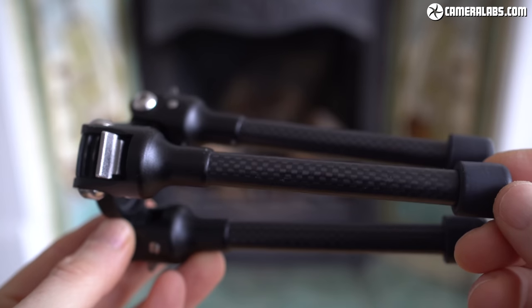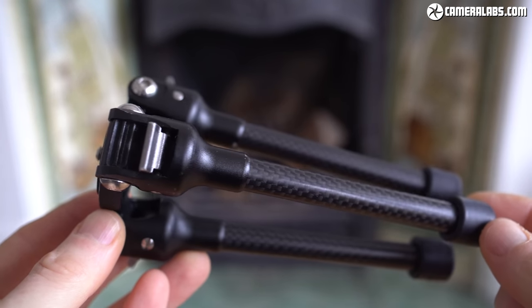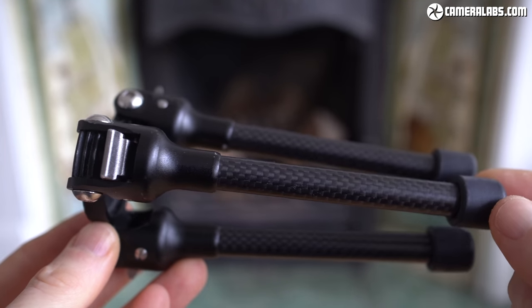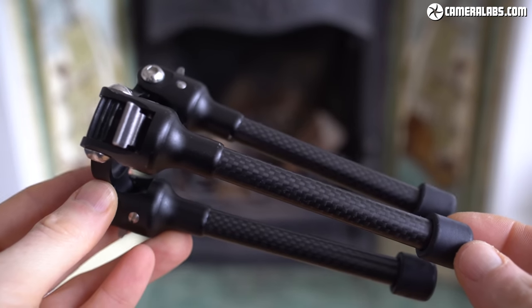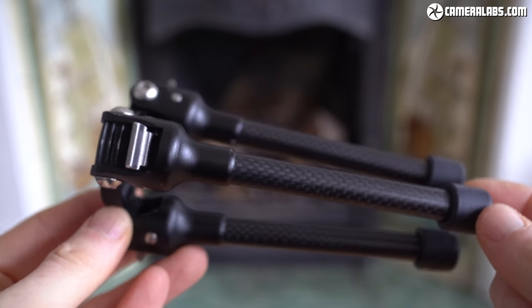Three years on, it remains my most used camera accessory and one I'd buy again in an instant. If I've convinced you, there are links to check prices or order a TT15 in the description, while those in the UK or mainland Europe can order direct from the Feizal website. I'd also love to hear what mini tripods are your personal favourites, so let me know in the comments. Thanks for watching and I'll see you next time.